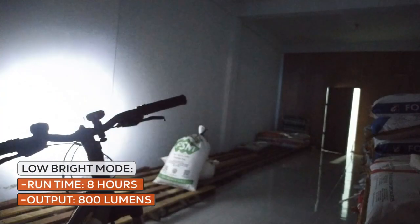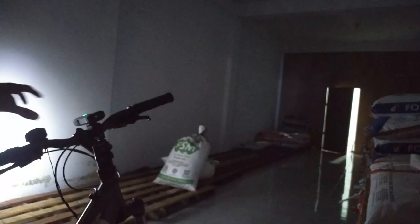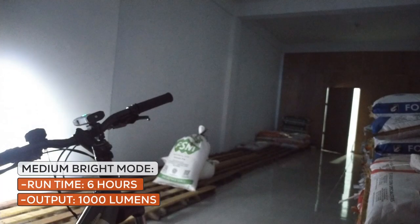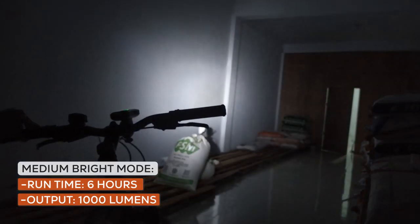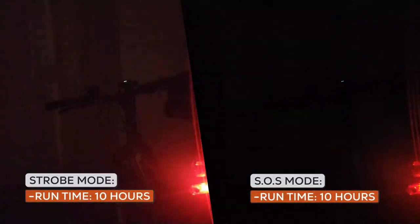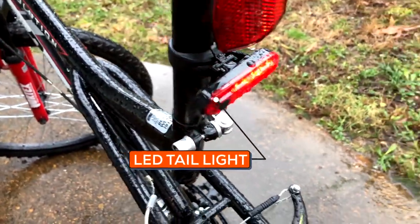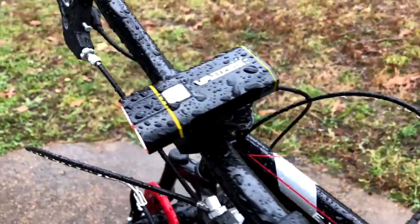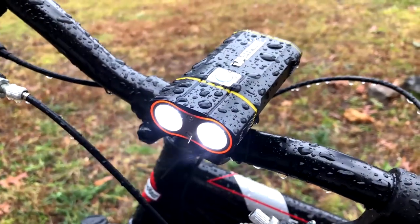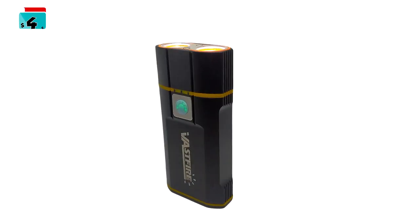The Vastfire has three brightness levels. At low mode, it runs for 8 hours with an output of 800 lumens. At medium mode, it runs for 6 hours with an output of 1000 lumens. At high mode, it runs for 4 hours with an output of 1200 lumens. And two daylight strobe and slow flashing modes. The Vastfire headlight and tail light has an IPX6 rating, which means it's basically waterproof, so you can still enjoy riding your bicycle through the rain. At $44, the Vastfire 1000 lumens is reasonably well priced compared to the competition.